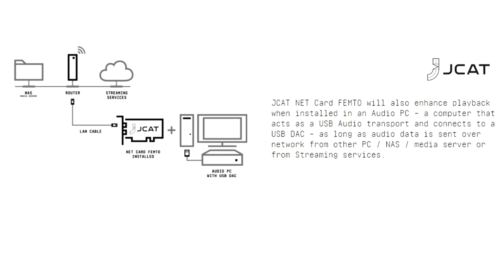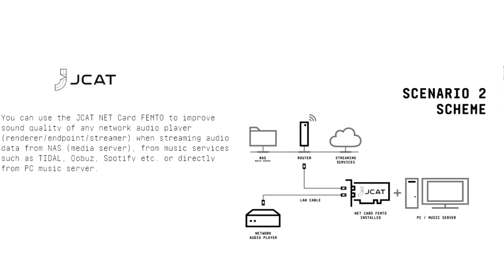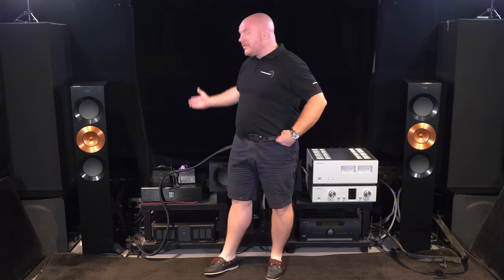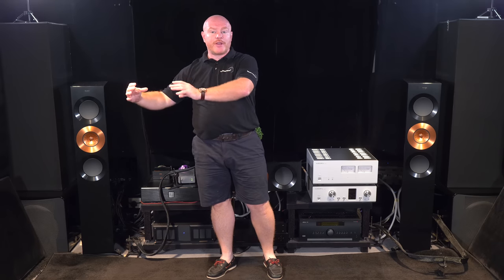So how is the J-Cat NetCard Femto intended to be used? J-Cat actually recommend three different scenarios. One scenario is very similar to how we use it in our music server — it's our network controller, our network feed, so if we're listening to streamed music like Tidal, Qobuz, or Spotify, that signal feeds through the J-Cat NetCard Femto. Another scenario is if you are using a standalone network player that doesn't have internal storage — you might have a NAS or another computer with all your music on there. Instead of going from the router directly to the network player, you go via the J-Cat NetCard Femto, and from there to your audio renderer or network player.